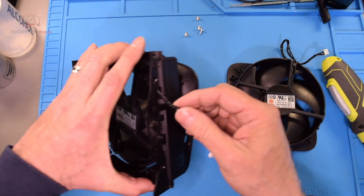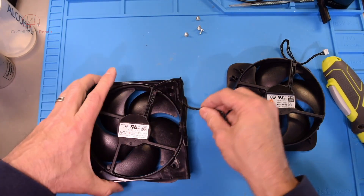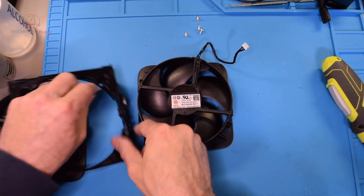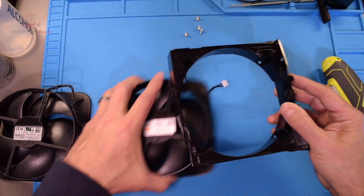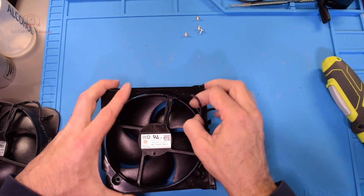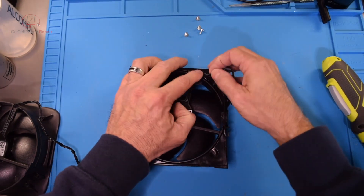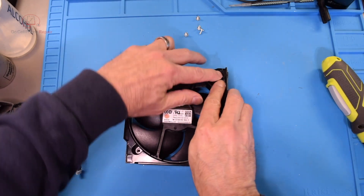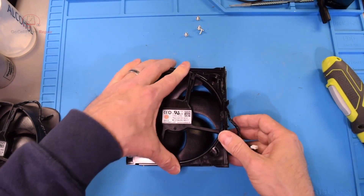This feeds through — let's go ahead and get this disconnected. We're going to feed the new wire into that little hole, come up, and get these down inside all these little brackets.